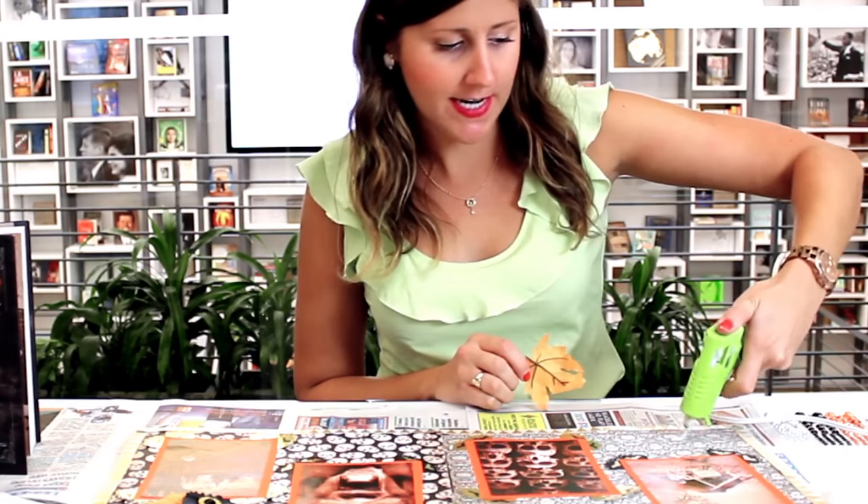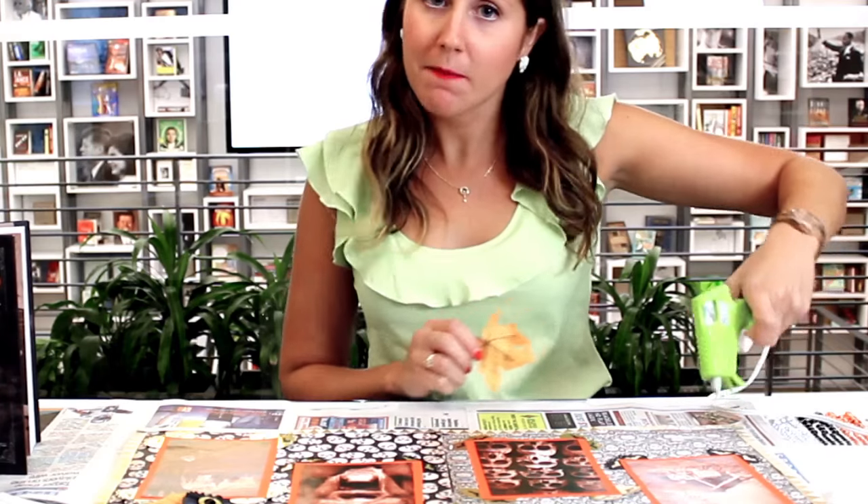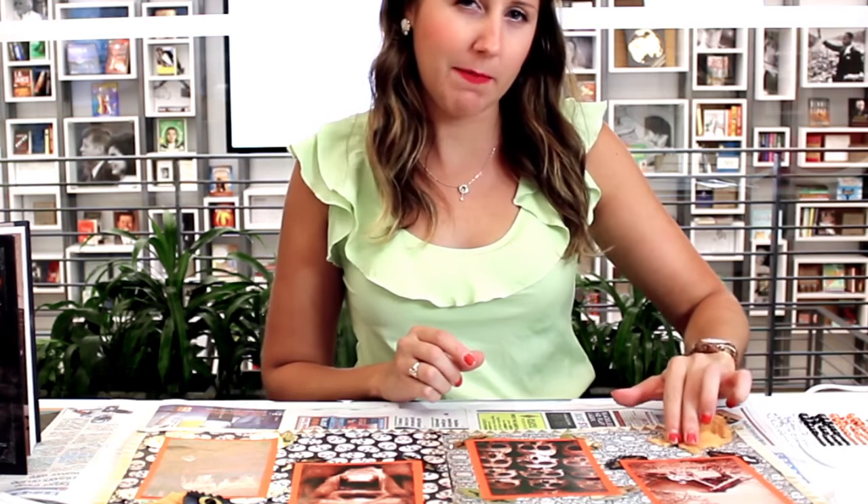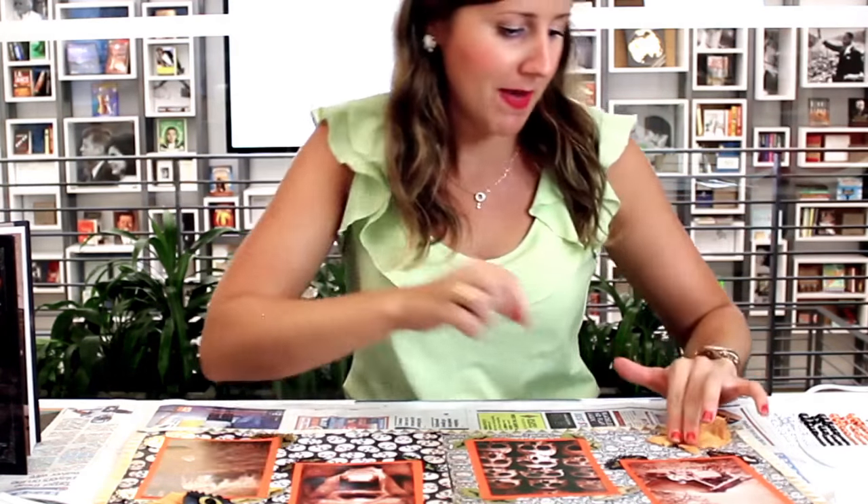I love scrapbooking so much because it's an activity that you can do with somebody but also still have it be really special to you. You can do it alone, you can do it while watching TV. I would love to figure out how to do it while reading — I don't really know how that would go, but there's got to be a way. Audiobooks, maybe. And then last but not least, my favorite part: the sequins. I'm going to use these as some little accents in the corners.